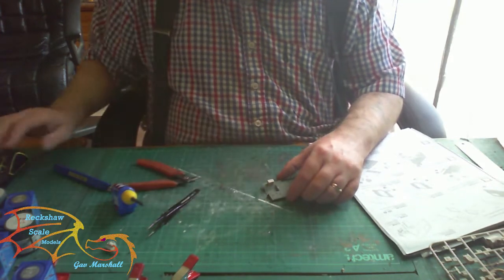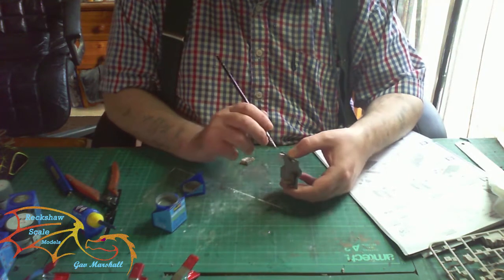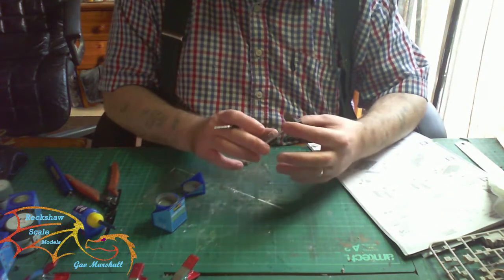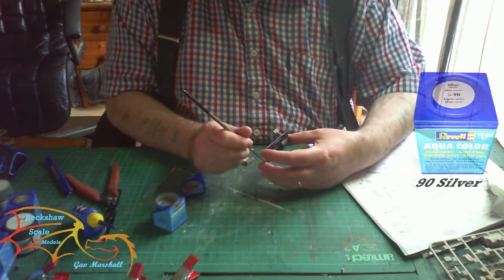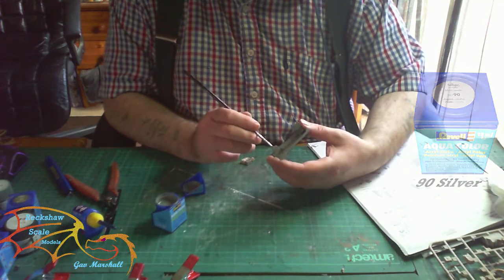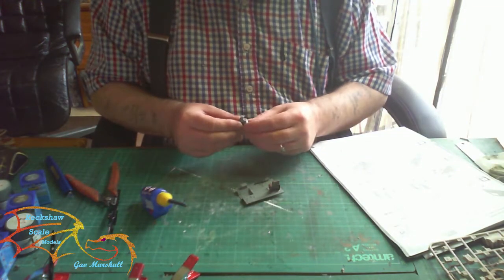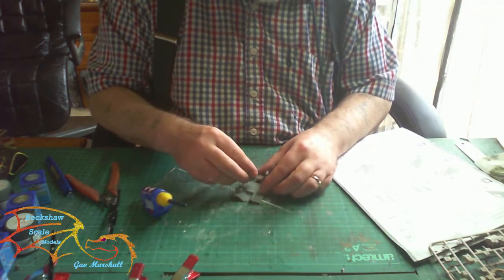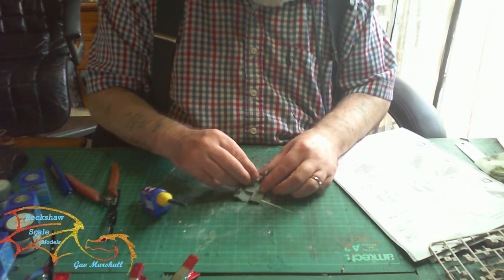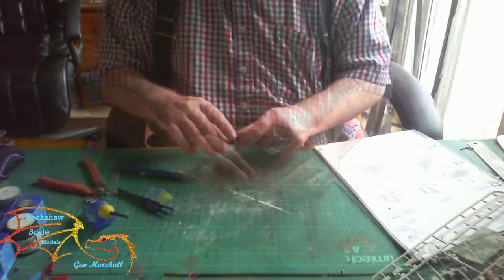Depending on what version you're building determines which control box you put in. The main color here is Revell Aqua Color 92 Silver. You can paint more detail in for contrast if you want — I didn't bother since I'm having the doors closed so you can't really see much of it, but it's entirely up to you.